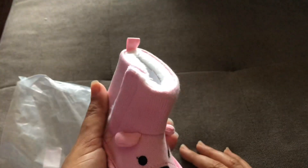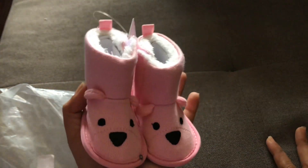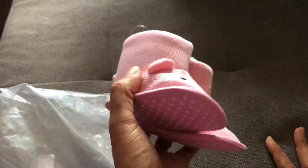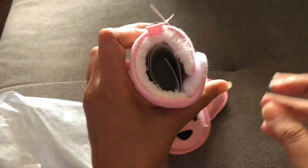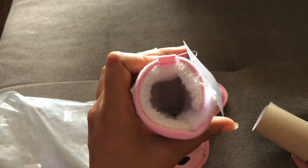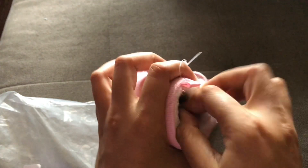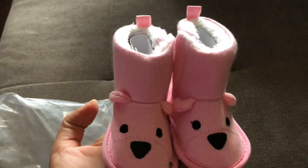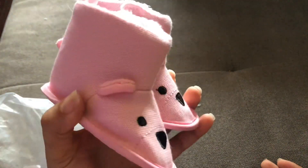Next up we have another winter boot in size three — I think this one is supposed to be a little piglet. We can wear this when going to the mall or when it's rainy. It's very cushiony on the inside with little ear detailing. It has the normal Shein bottom and the material is pink with an ice-cream pig design. And that's the end of the video, guys — thanks for watching, bye!